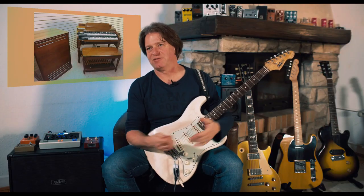Rotary effects — well known from the Leslie rotating speaker cabinet. The Leslie cabinet was used by organ players, mainly the Hammond B3. It's famous for getting this kind of swirly effect sound. And soon after the Hammond players discovered the cabinet, guitar players also stole the idea to record some great sounding rhythm and lead guitars with it.